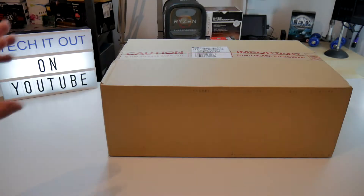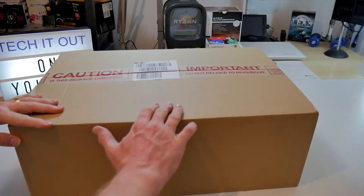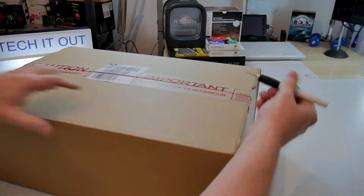Okay then, let's get this box open and see what's inside. I'll get the craft knife out as usual.